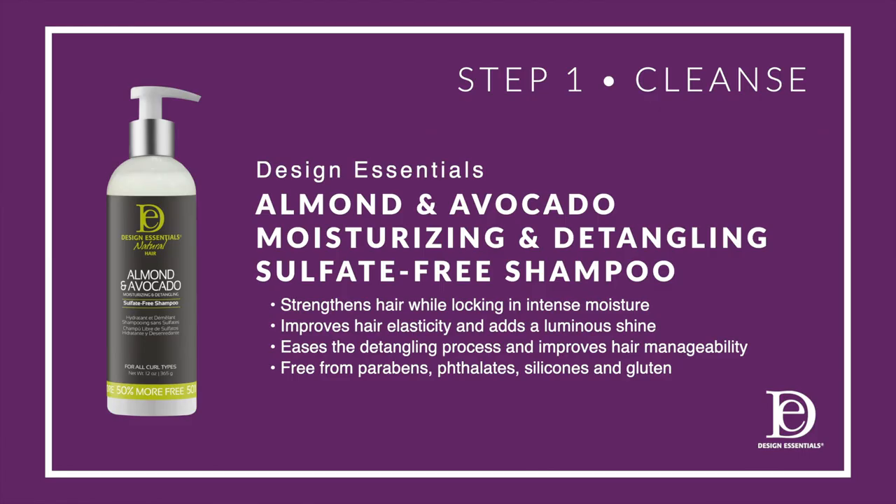Step one is to cleanse with Design Essentials Almond and Avocado moisturizing and detangling sulfate-free shampoo. It delivers intense moisture and hydration, provides a slip on the hair, and cleanses without stripping. It's perfect for all hair types and textures.